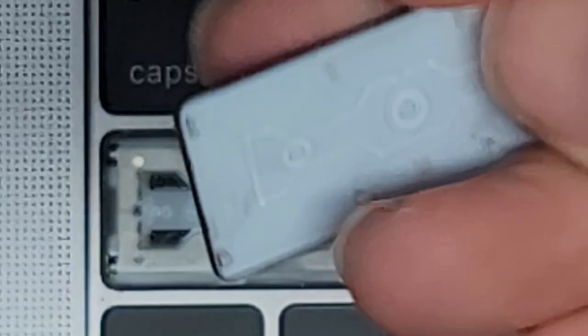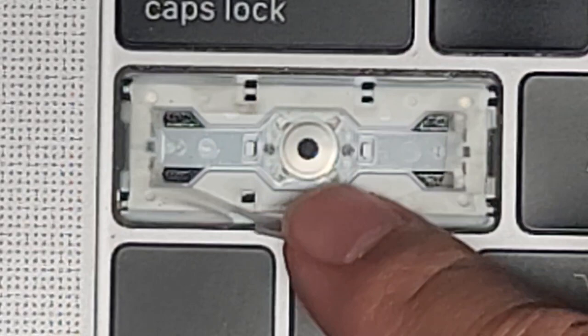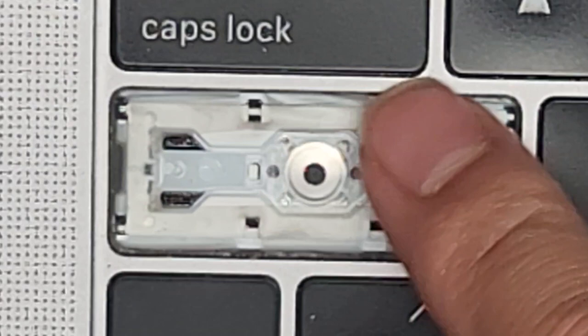Here you can see the old hinge and the new one. This kind has the rubber membrane, so I'm going to have to tear this rubber membrane out to get this hinge out. Let's go ahead and remove the old one.